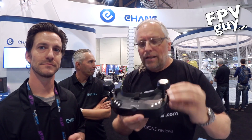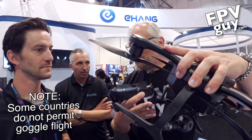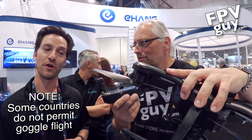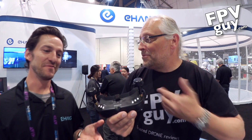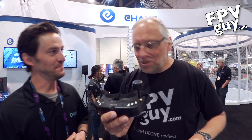For all of this — the goggles, the repeater, and the 4K camera — it's about $1,099.99, roughly $1,100. So $1,099.99 for the quad, the goggles, and the app for a 4K camera system, ready to fly.